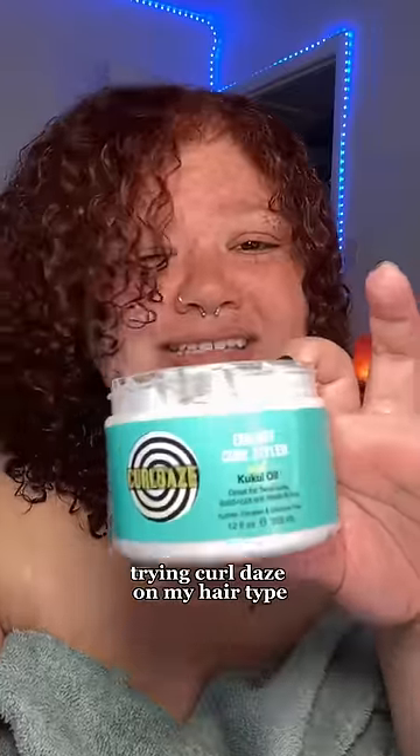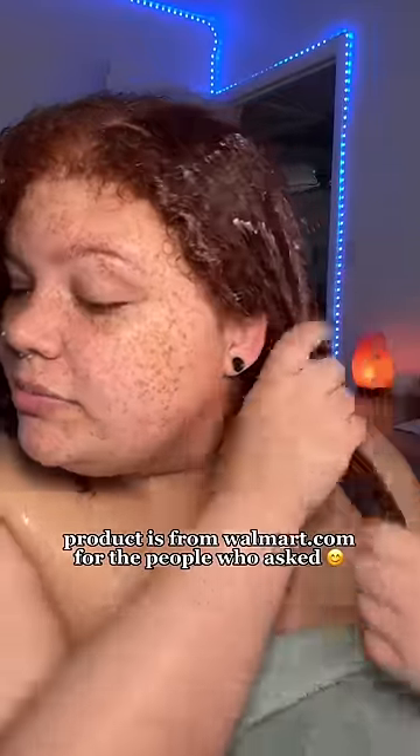I really hope this works because this product smells so good. I tried it on my husband's hair and a lot of people wanted me to try it on my curl type, so let's go. My hair is freshly washed and nothing else was put in it. I applied product on this side and I'm going to leave this side completely dry so we can see the difference.